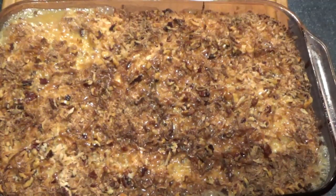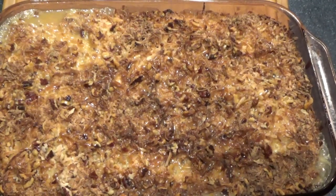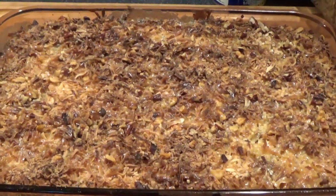Oh, is that going to be good when it all cools down! So this has to cool off and set, and then we can cut it into the bars. So I put the topping on and it's all cooled off.